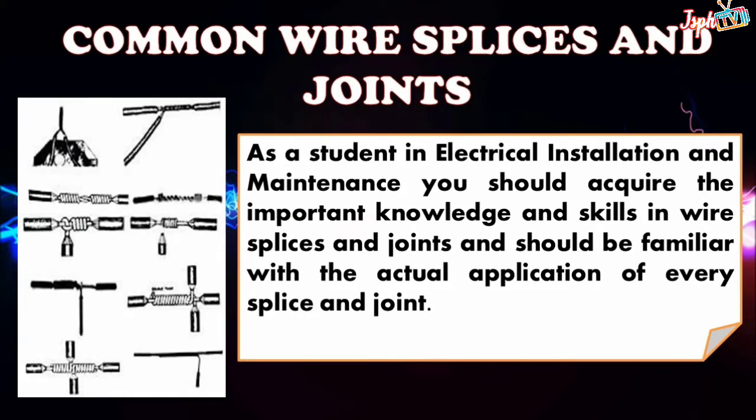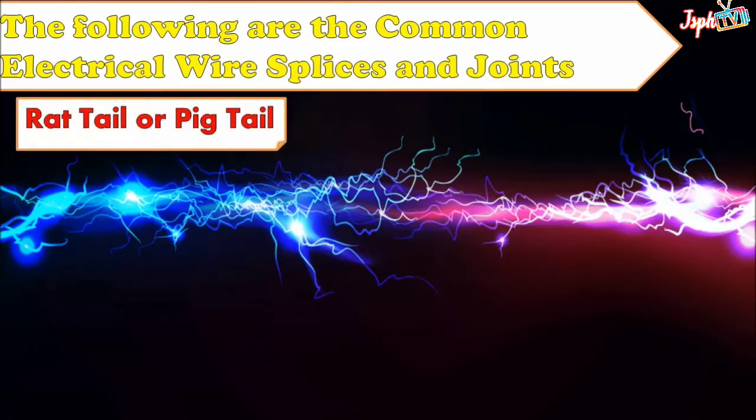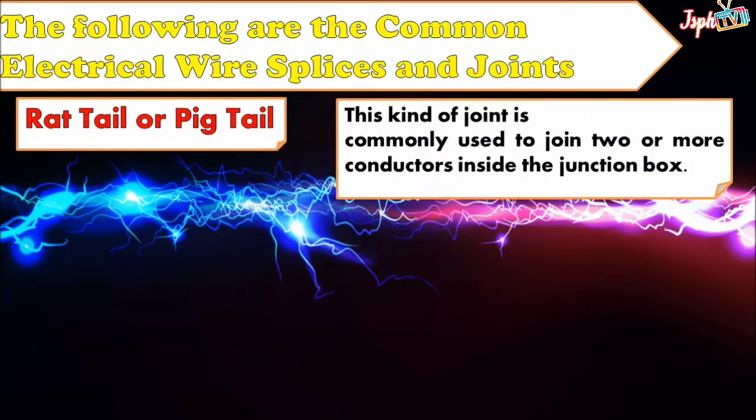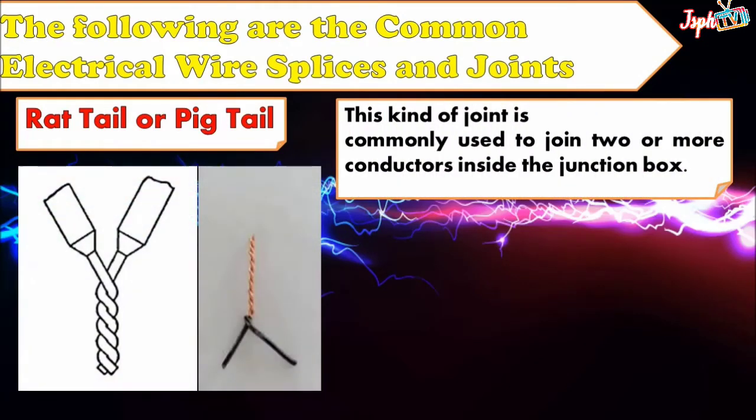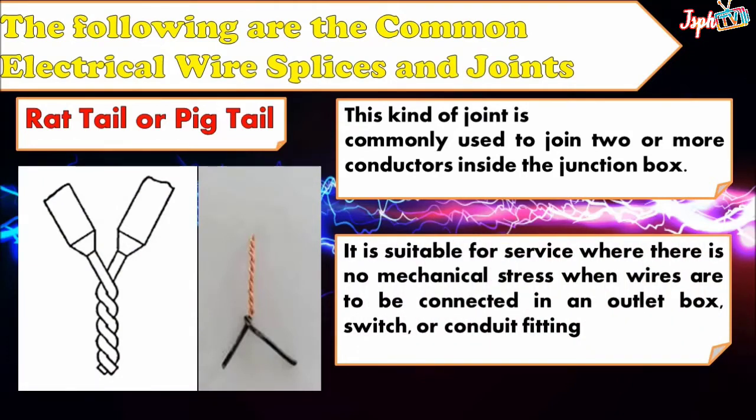The following are the common electrical wire splices and joints. First, we have the rat tail or pigtail. This kind of joint is commonly used to join two or more conductors inside the junction box. It is suitable for service where there is no mechanical stress, when wires are to be connected in an outlet box, switch, or conduit fitting.